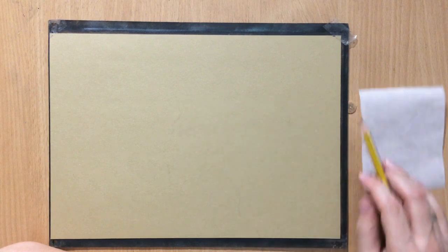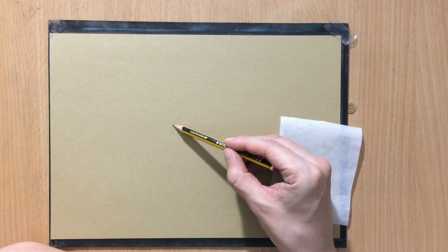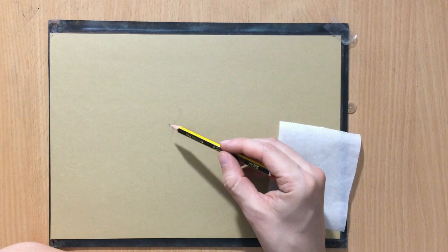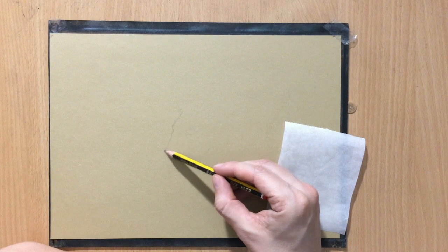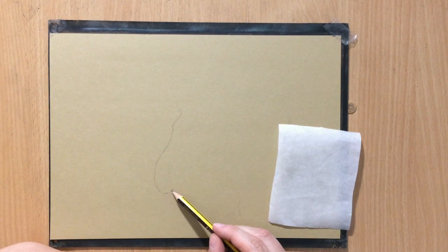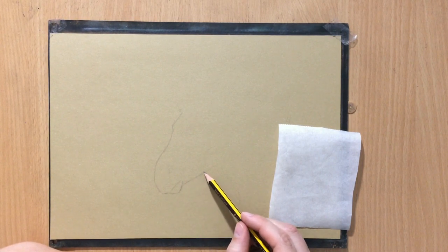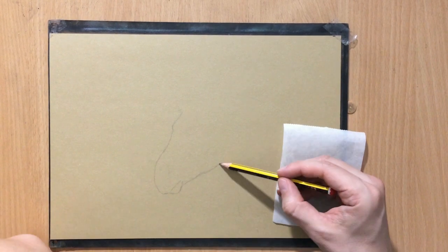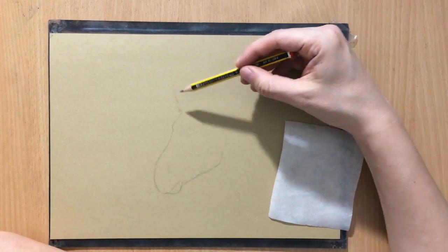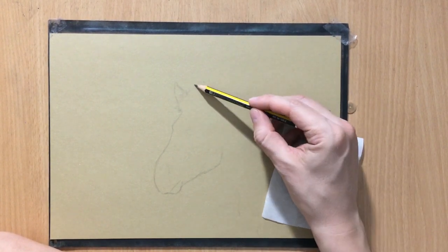I always fidget a little bit when it comes to drawing the initial sketch, because it's very important how you're going to place your subject. The composition is very important and I wanted the zebra to be on the right, but I wanted the head to be mostly in the center of the paper. Getting it right and getting the proportions right at the same time can be a little bit challenging. But once I had a rough idea about the size and where it's going to be, putting in the details and drawing the rest of it was a lot easier.